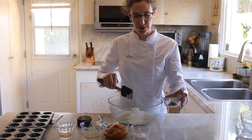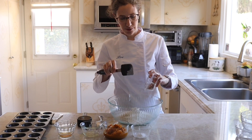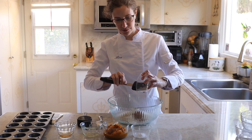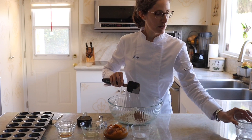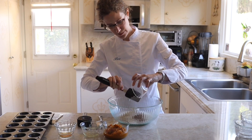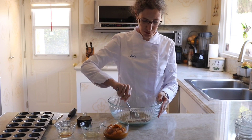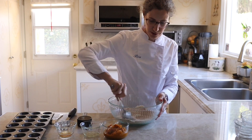I'm mixing all the dry ingredients first: the tiger nut flour, the starch, and all my spices together — I already mixed them together — and baking soda. We need to mix them all together very well.